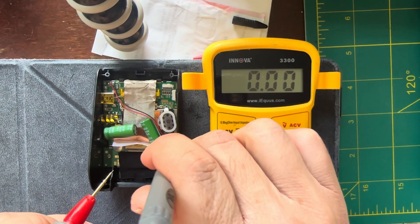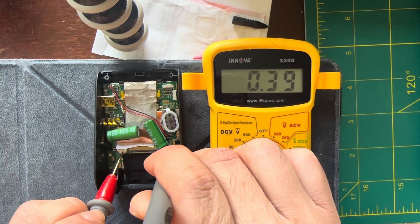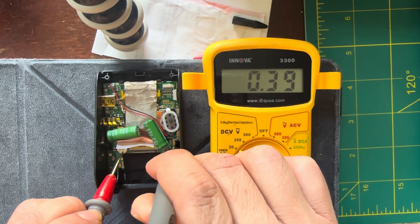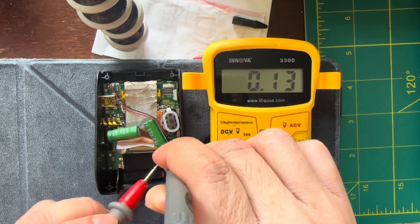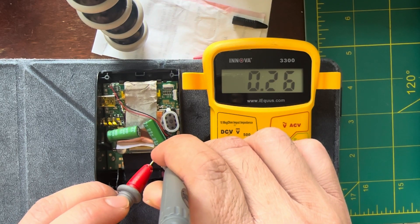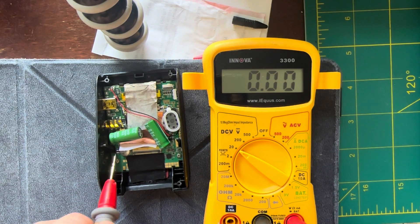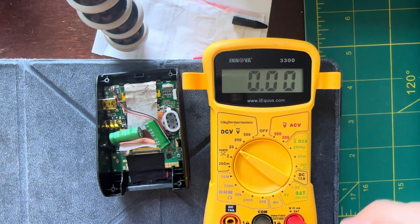Here's the voltage on that little battery. It's been off for about two days and it's got 0.3 volts. The supercapacitors are connected in series, so right now they've got about 0.11 volts per capacitor, which is what I'd expect. So we'll pull that out and get a replacement.